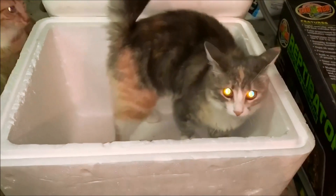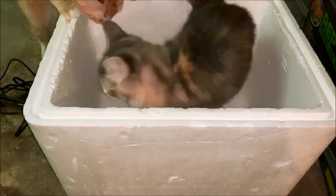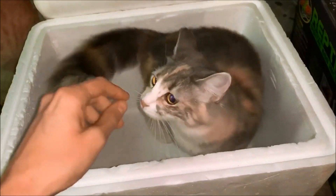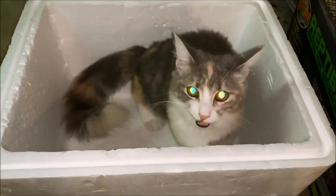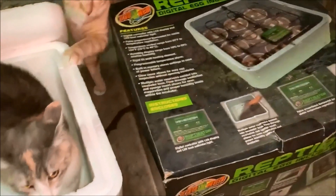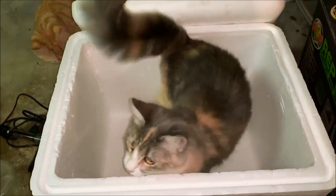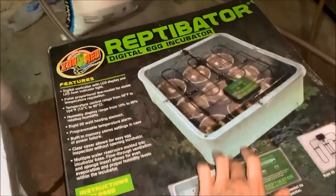Hey, what's up everyone — Diamondback Terrapins! Today we are doing a DIY. We're going to build a cat — hopefully by the end of the video your DIY cat will look something like this. Actually no, today really is a DIY turtle egg incubator, because let's say you have an emergency where you didn't know your turtle had eggs, or maybe you did but you don't have time to actually buy a real incubator.